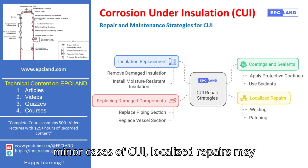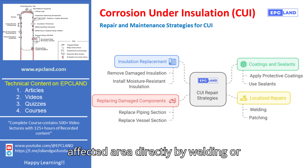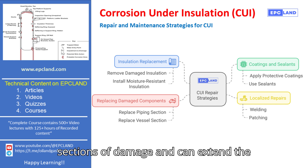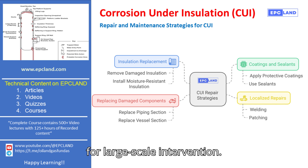For minor cases of CUI, localized repairs may be enough. This involves repairing the affected area directly by welding or patching. It's a cost-effective solution that works well for smaller sections of damage and can extend the life of the equipment without the need for large-scale intervention.